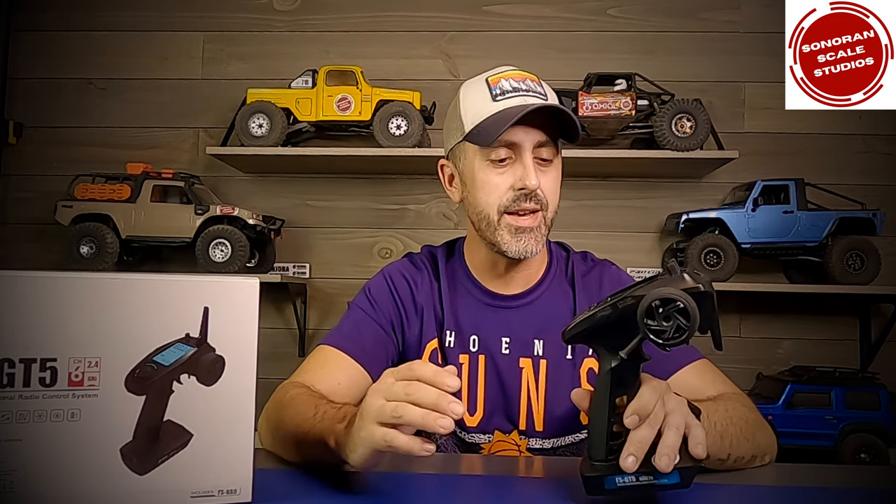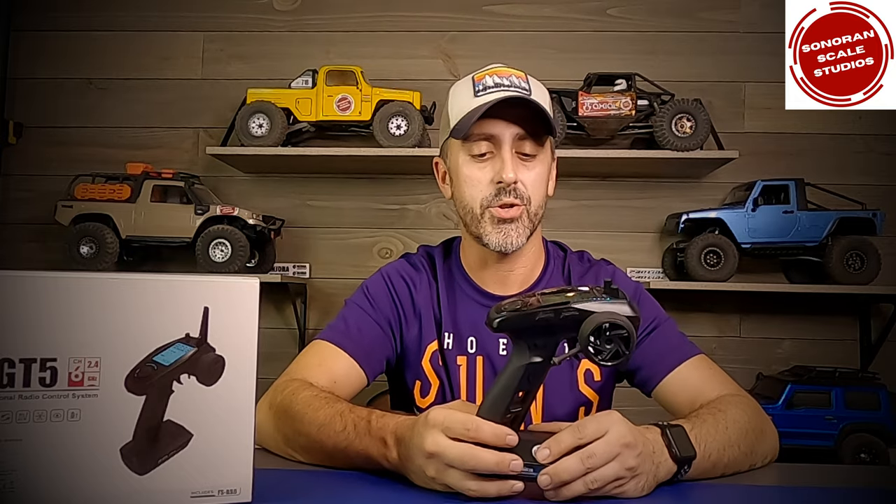As we know with most RCs that you're buying, unless you're buying a kit, you're getting an RTR, and an RTR includes likely a subpar transmitter — something that's cheap, something that gets the job done and gets you going but leaves you maybe desiring something a little better. The other thing you end up with is about 20 of these laying around and you've got to keep track of what goes to what.